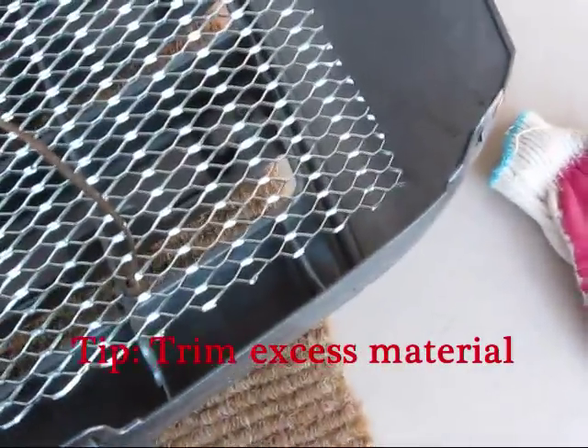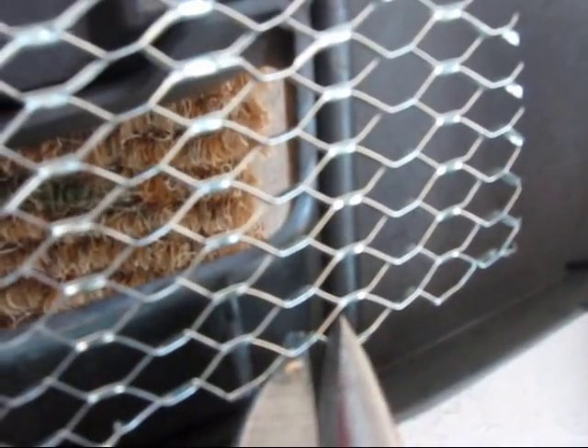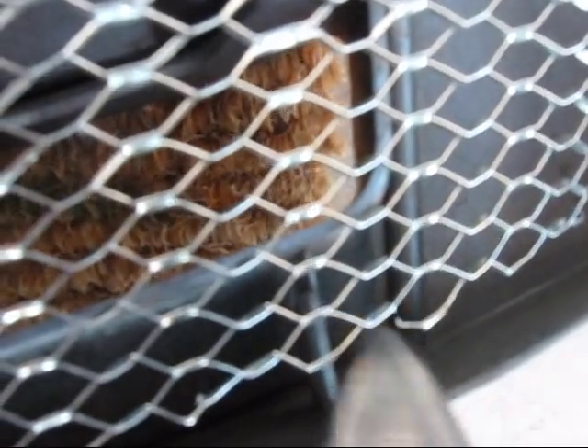I can leave it on, but I don't want to do that because it might damage the paint. I'm going to cut as close as possible to the left side.